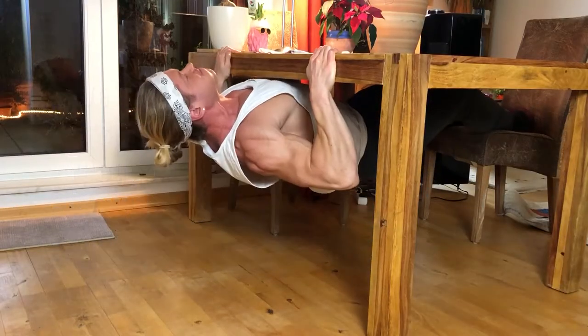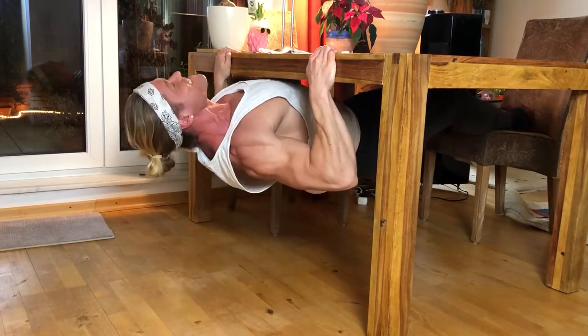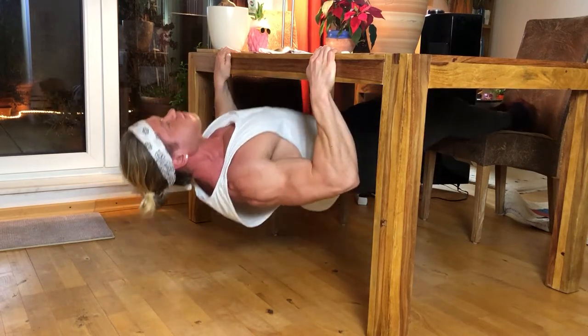Level five — and now it gets really intense. Add a one-second hold and really squeeze your back at the top. You keep that slow negative, but at the top squeeze your back. If you're able to get 10 reps like that — slow negative and one-second hold at the top — you're a beast.